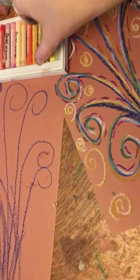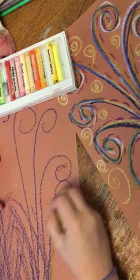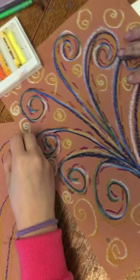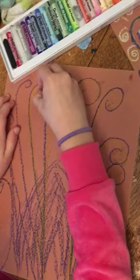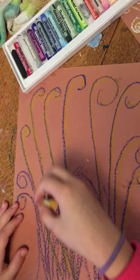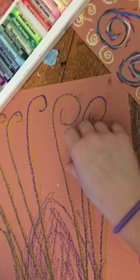And then we're going to pick up the gold pastel because we know that Klimt really liked gold. So you're going to go on the bottom portion of all of your spirals and add gold to it. This particular project is really good for third grade up to sixth grade. Once you get done with the gold, then you're going to take the white pastel, and it gives it a really cool kind of shadow effect when you start using the white.